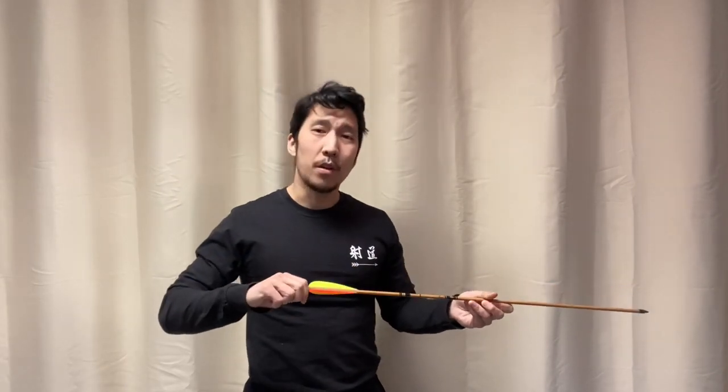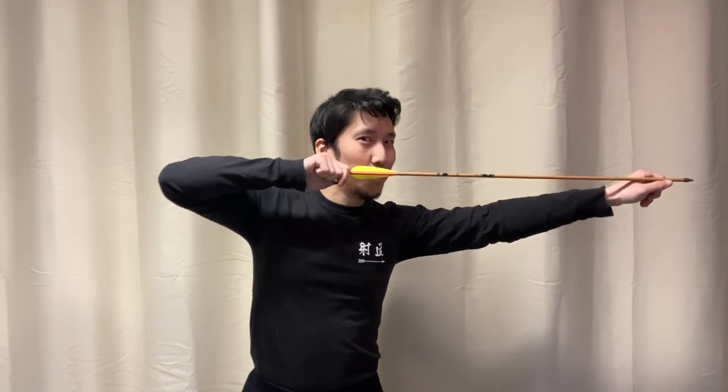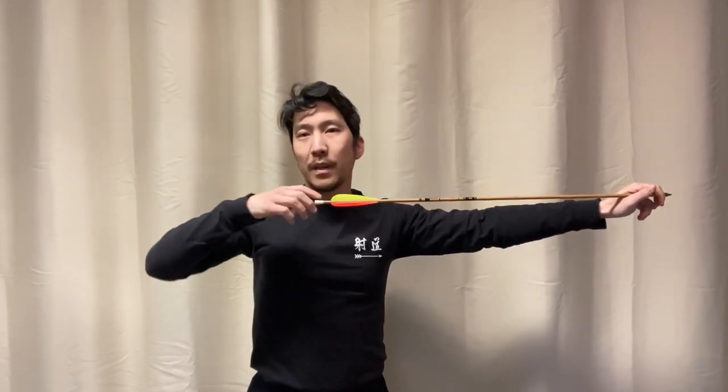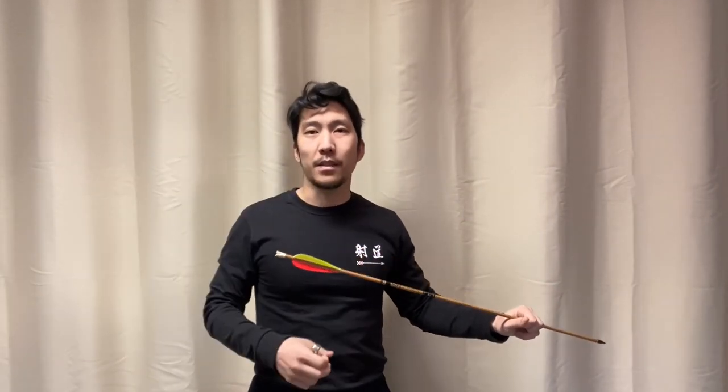If you treat draw and release as two discrete actions, you're going to get into trouble. What'll often happen is that you draw and say 'okay, I'm going to release' — and that might lead to collapse, or to something abrupt that jerks the arrow off axis. Instead, think of draw and release as different parts of the same continuous process. It's important to smooth out that transition between the draw and the release.